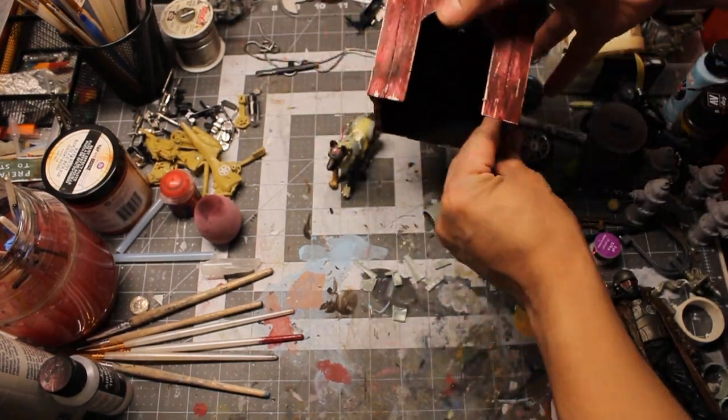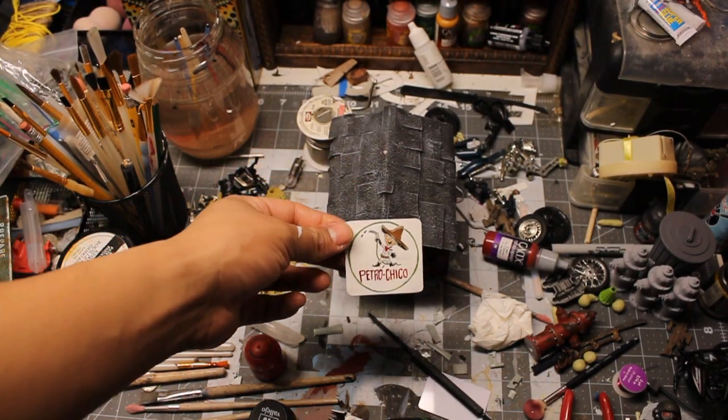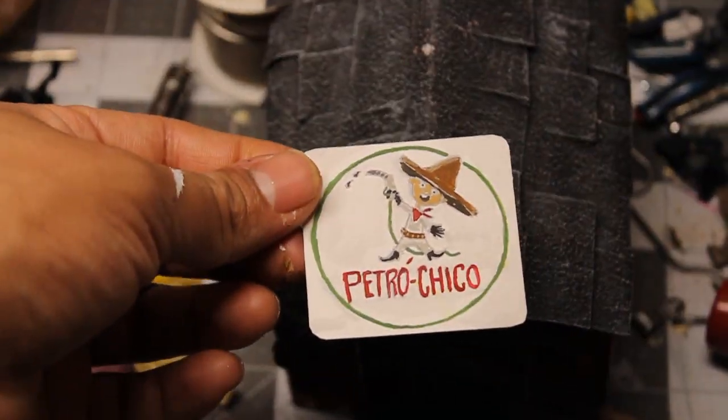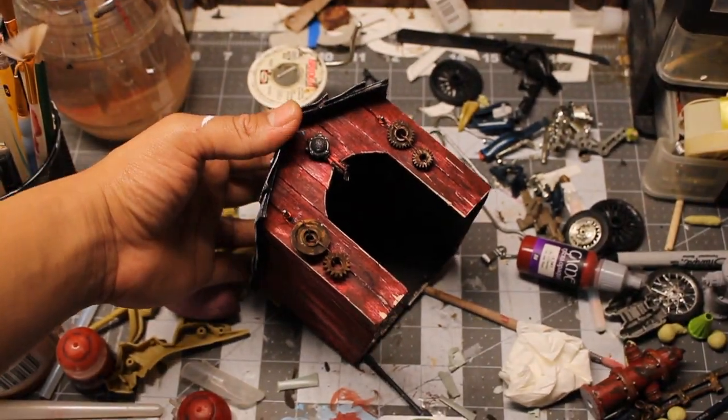Then I made him a little simple house with crafting sticks and texture paint for the shingles. I hand painted a sign and put some ornaments on his house too.